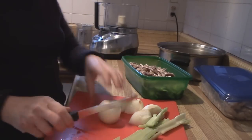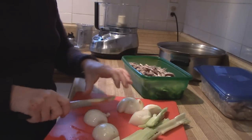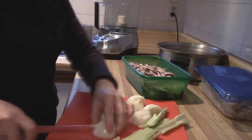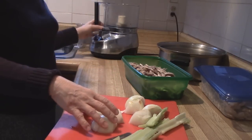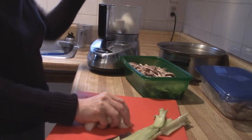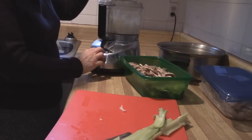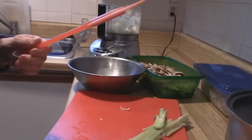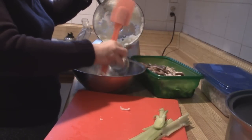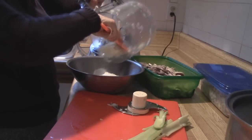The first thing we're going to do is food process our onions and celery to chop them up into very small pieces. I'm just cutting them up to get them ready for the food processor, and I'm going to put them into the food processor. First, I've got the onions. Now that these onions are finely chopped, I'm going to take them out of the food processor, because I'm going to get ready to chop up my celery.